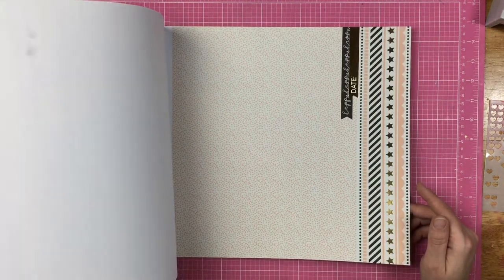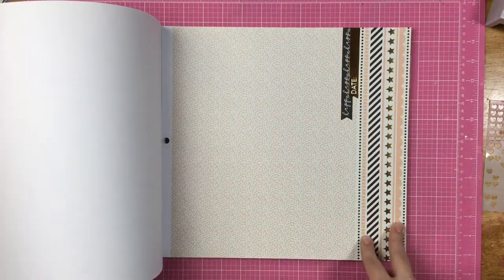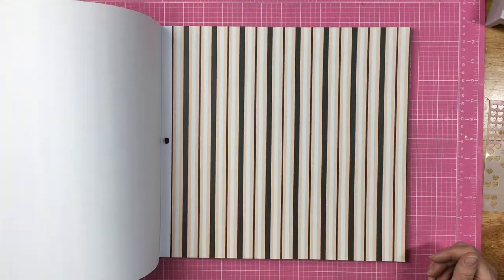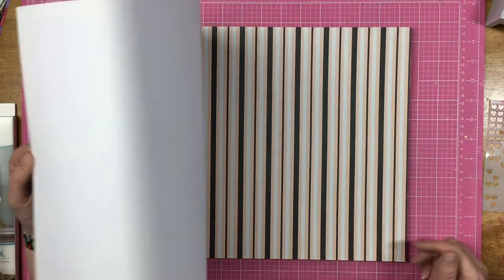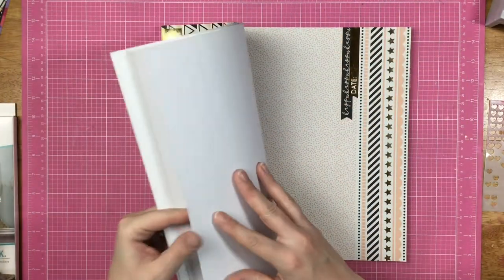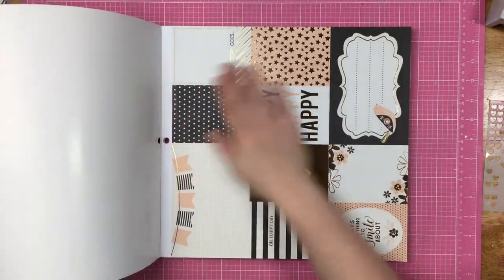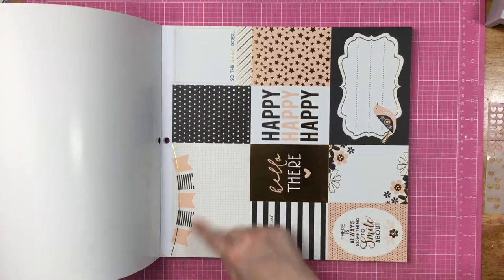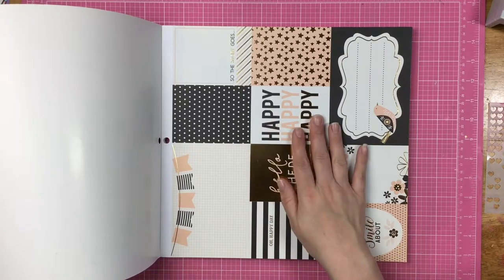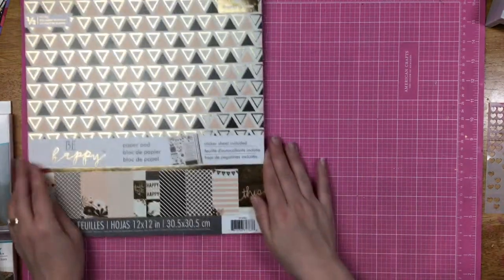Three of these — this is something you could use just as it is, you could treat this as borders and cut them off, a stripe. And then another cut-apart sheet with banners: hi there or hello there, oh happy day, there's always something to smile about. So that is the paper pad that I got.